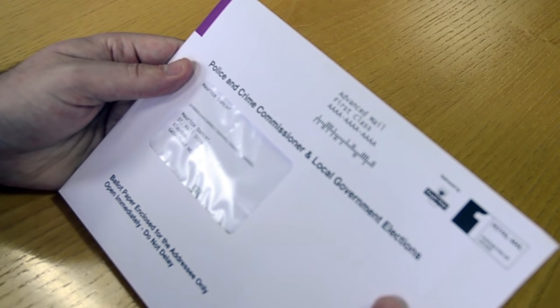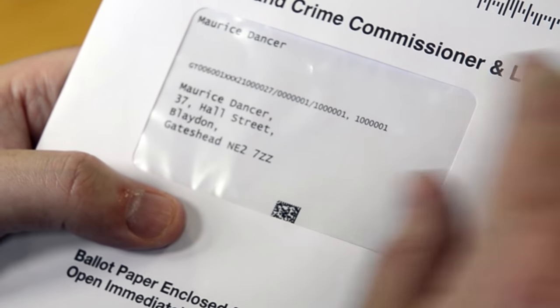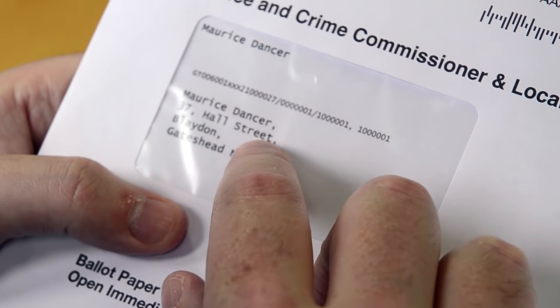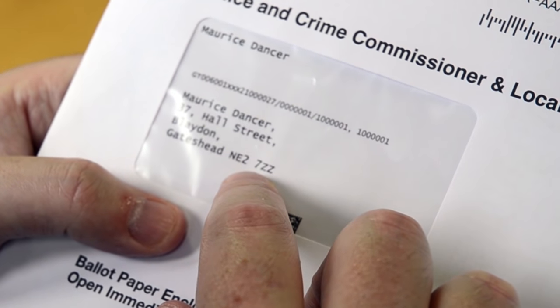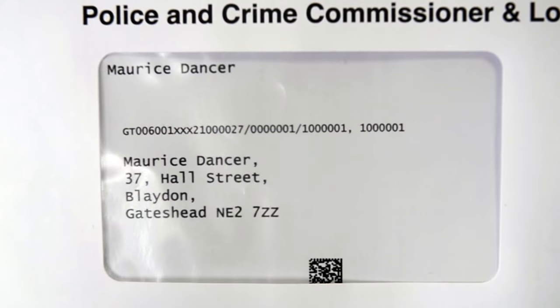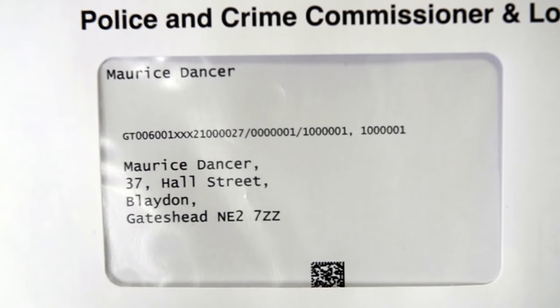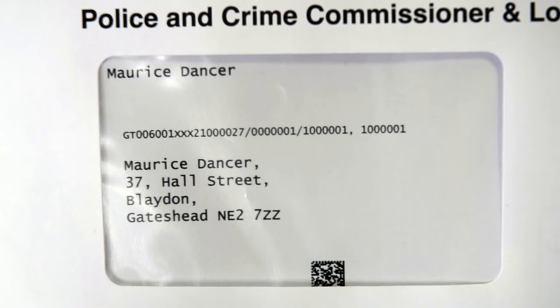Before you do anything, check that the ballot pack is actually addressed to you. This is especially important if there is more than one person voting by post at your address. If you accidentally vote using someone else's pack and then sign it with your name, that vote will be discarded, as it could be viewed as evidence of potential fraud.